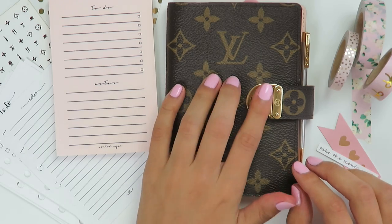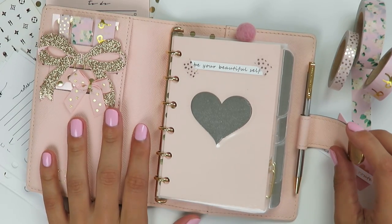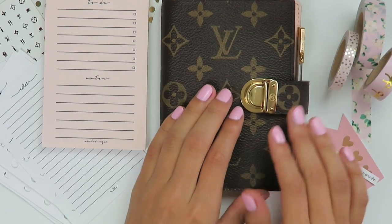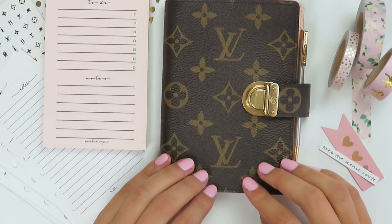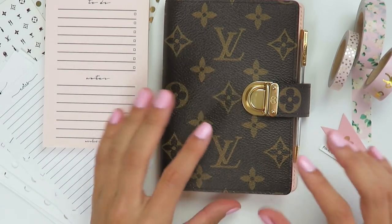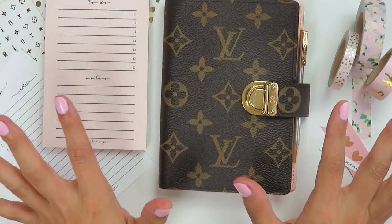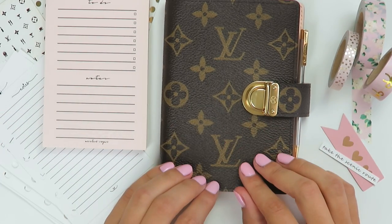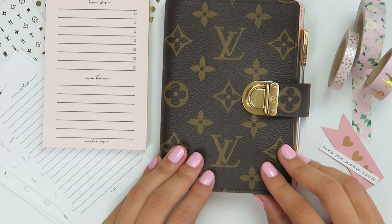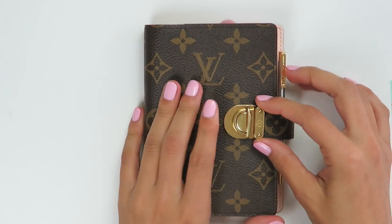As you can see, this is a Louis Vuitton and it is the pocket size. This one is actually kind of special because it is pink inside, and that's the reason I picked this up. I'm actually not the biggest fan of Louis Vuitton in general — it's never been my favorite. I love their luggage but I've never really cared for their handbags or other things. But when I saw this with the pink inside, I just knew I had to have it. So I'm going to walk through today this planner and my whole setup for it.